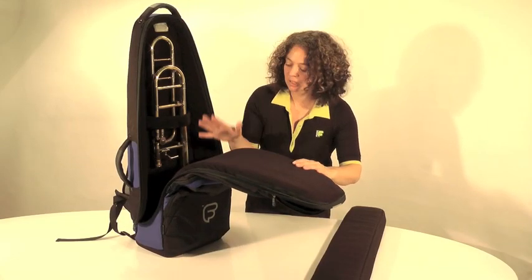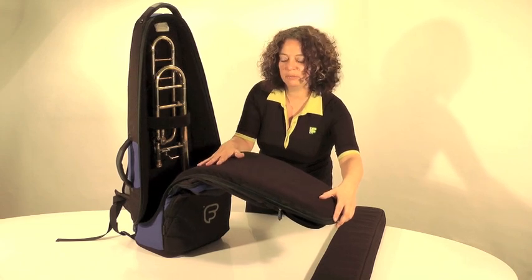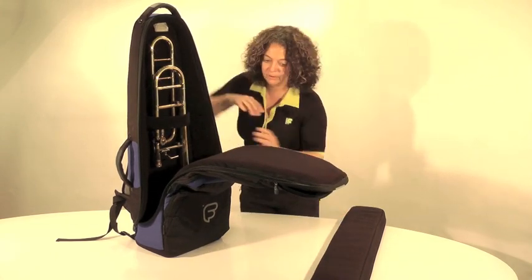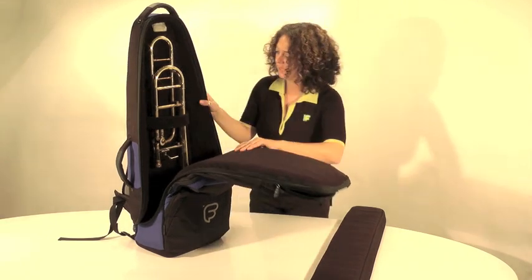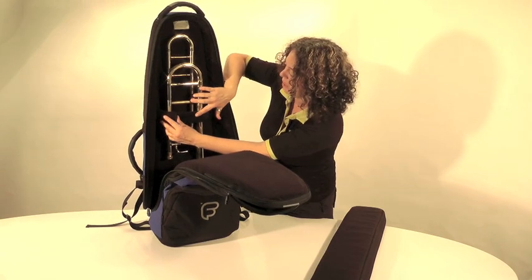All our F1 bags come with non-fibrous velvet material, and this goes all on the inside of the bag. We have 30mm high-density foam around the bag on the back and the front. On the inside of the bag we've got a security strap which holds the instrument in place.